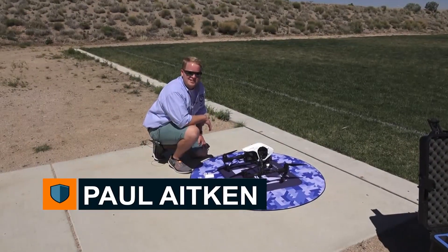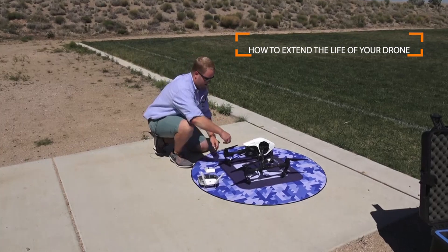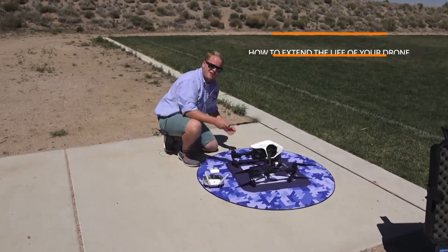Hey guys, Paul from DroneU here to give you a little tip on how you can extend the life of your drone. First thing, and the only thing: your propellers.